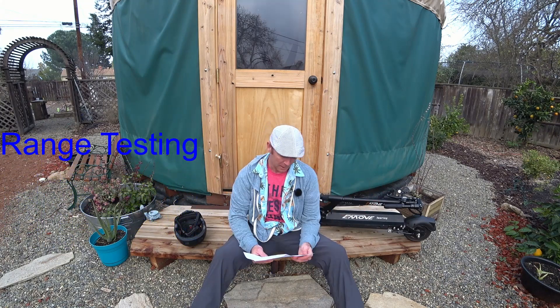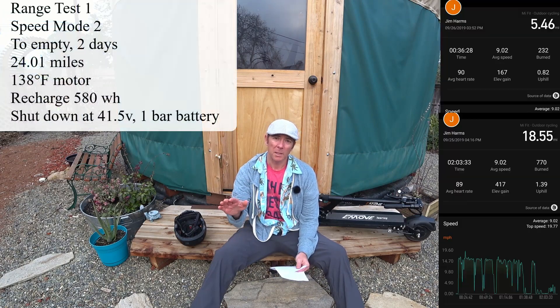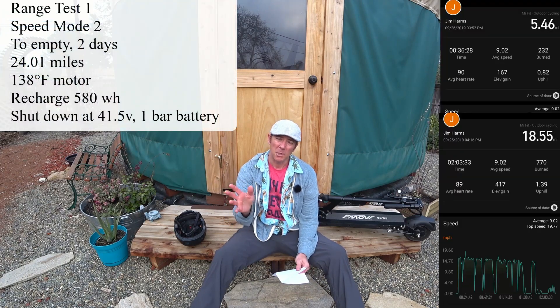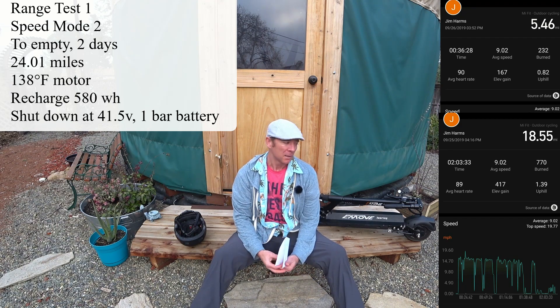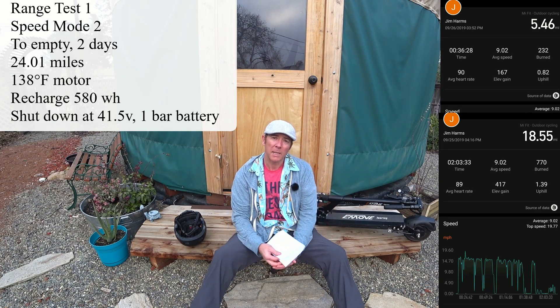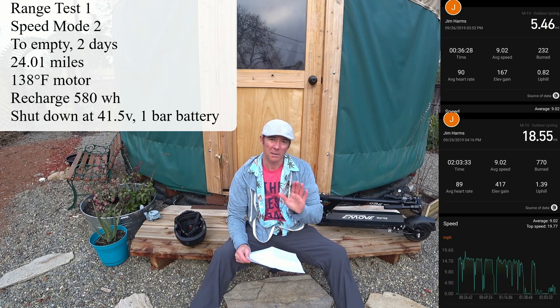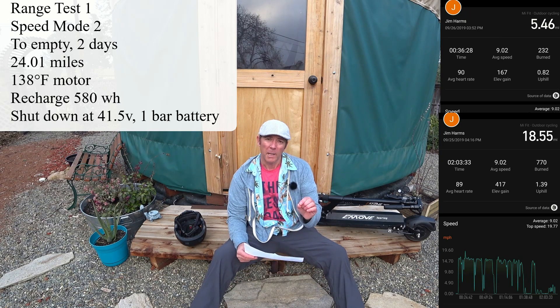The first thing I like to do is range testing, in a way where I can show you the results and track it. I did four and almost a fifth range test. The first range test I did in mode two, which is limited on speed — only caps you out at about maybe 16 miles an hour depending on how you're riding. I stretched it over a couple days because I wanted to exhaust the battery pretty much all the way, and I got just under 24 miles.